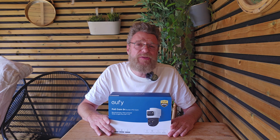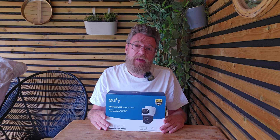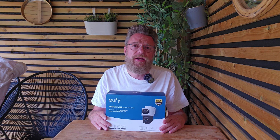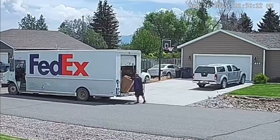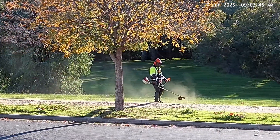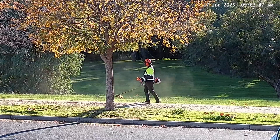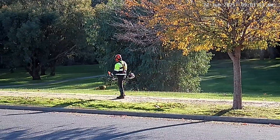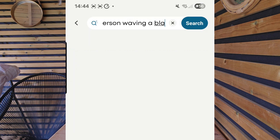So that wraps up my Eufy PoE NVR review from setup to real world performance. My verdict: if you're comfortable routing ethernet cables from inside to outside, or know someone who can help, this is an extremely capable, professional-grade security system well worth considering. In testing it didn't miss a thing — with auto framing, 4K resolution, 20 frames per second and smooth accurate tracking, anyone trespassing or delivering a parcel was captured clearly and easily identifiable. Thanks to the lightning fast AI search function, finding that footage has never been easier.